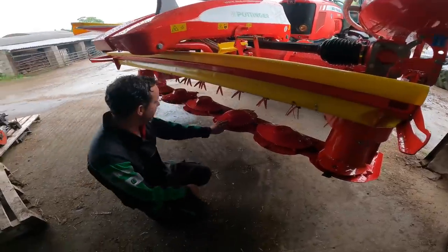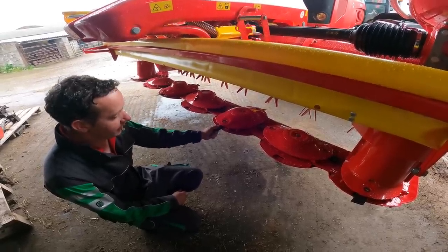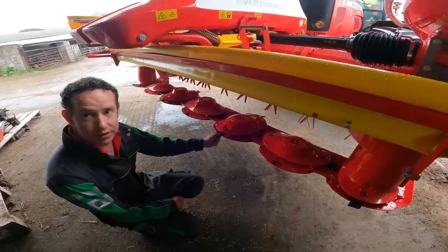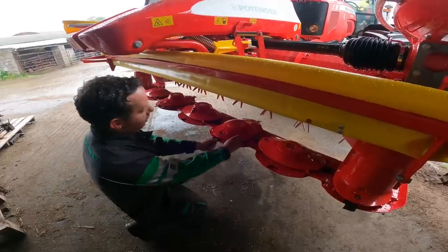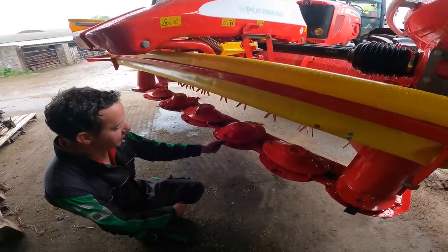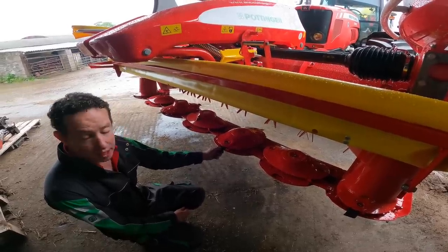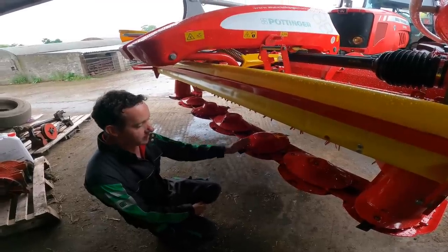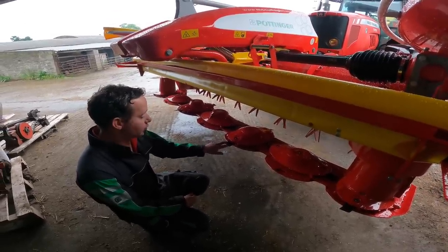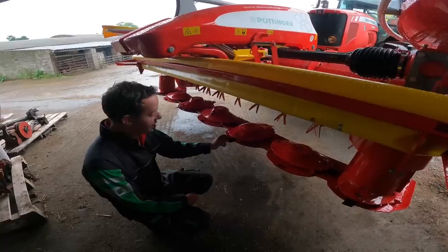A couple of key features with the cutter bar — unique to Pottinger's design, we have quick-release blades. What's a little bit different with these compared to others is that the blade is actually fixed once it's in place, but it will still allow movement if it hits a foreign object. It'll kick out of the way and kick back into position at the desired speed. A key benefit of this is consistency when starting and stopping your mower — your blade isn't turning 360 degrees.